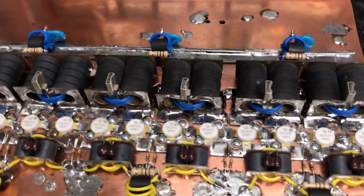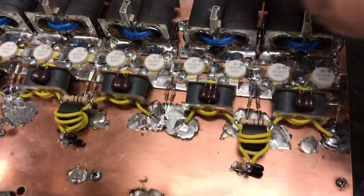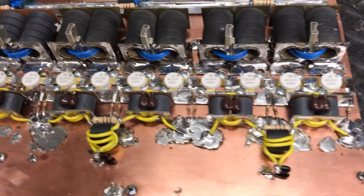Actually, the only thing we're using is the original boards — these 1, 2, 3, 4 output transformers. Everything else will be new. All new wires.